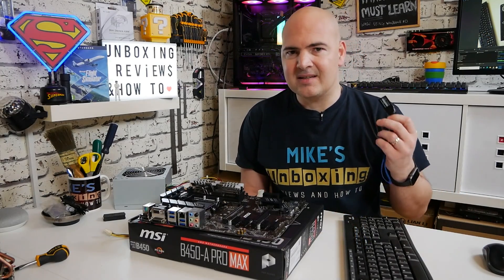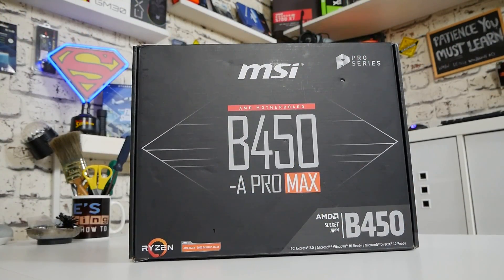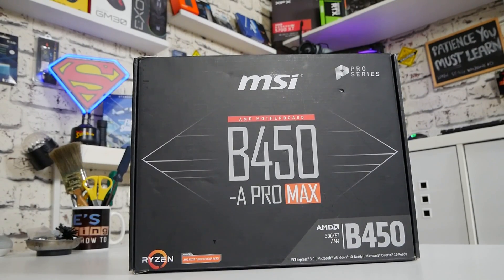I've had quite a lot of experience flashing these MSI boards, so I figured let's do another one. This is the B450 Pro-A or Dash A Pro Max Edition, so do make sure you get the right board.